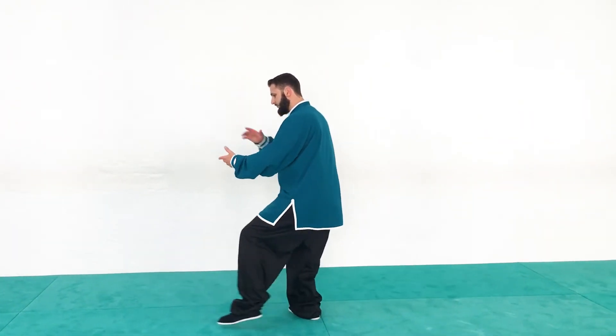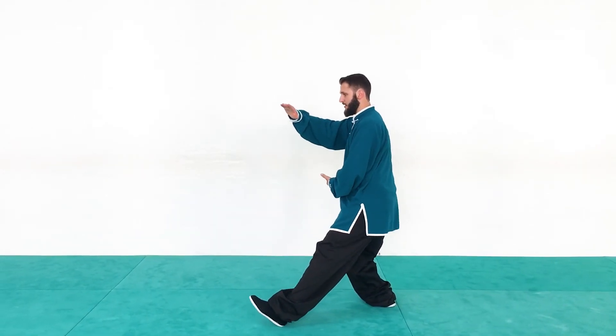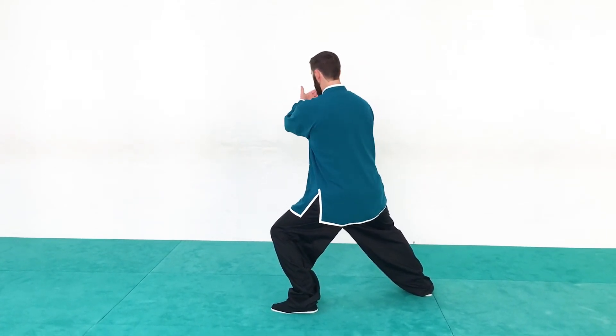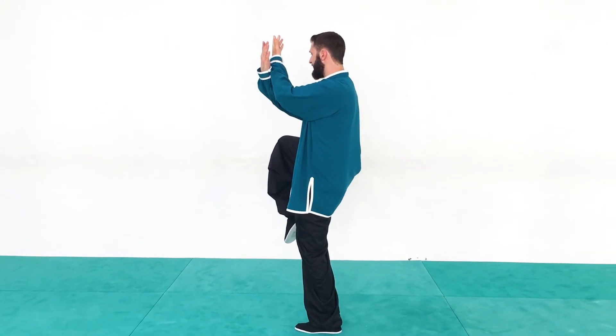Facing this way, from high pat on horse: step out, shift forward, turn, turn again, keep the weight forward, and then up. It's as simple as that.